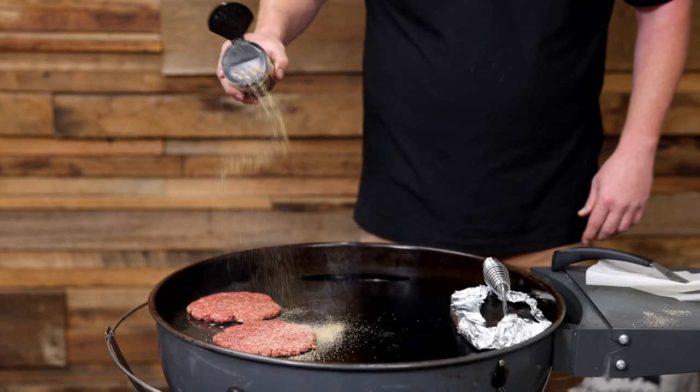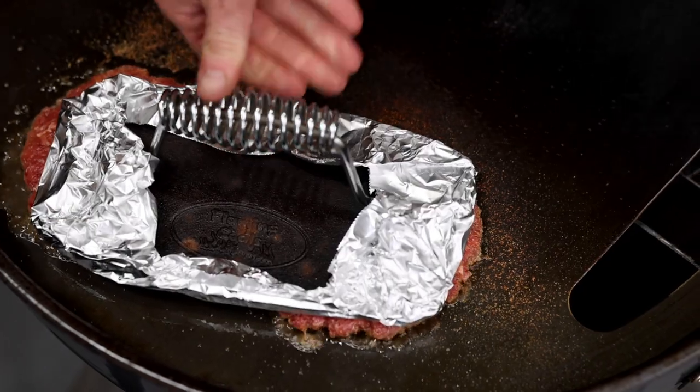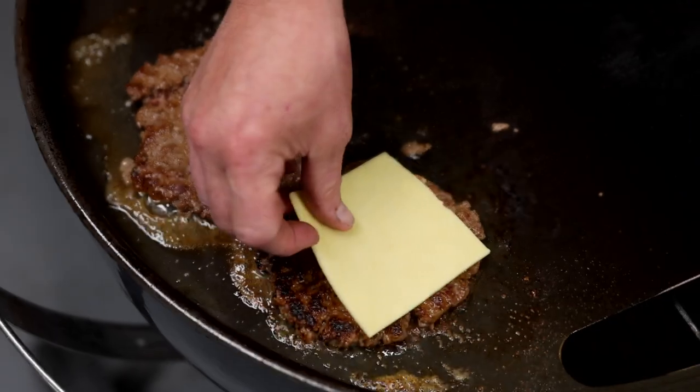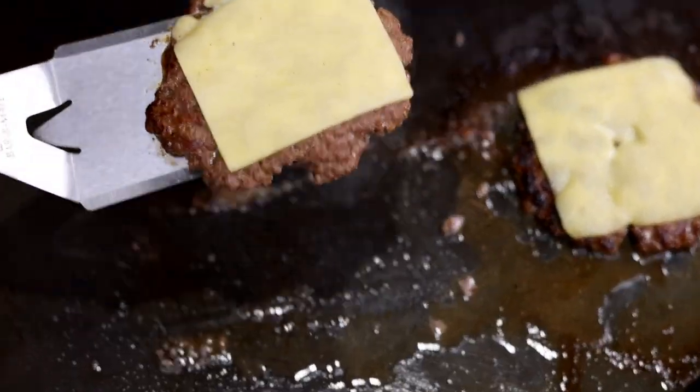Heyo! All right, the patties are cooked. It's time to assemble our burgers.